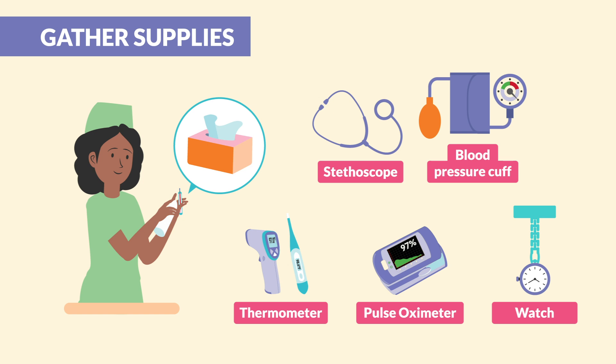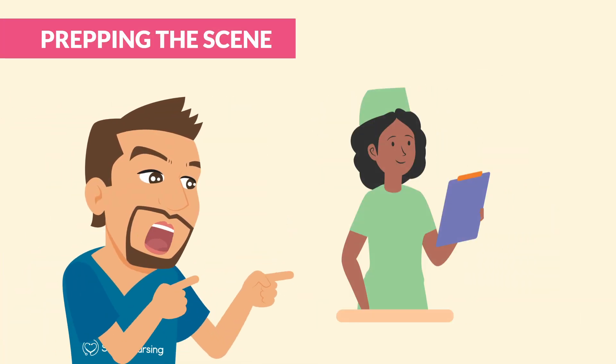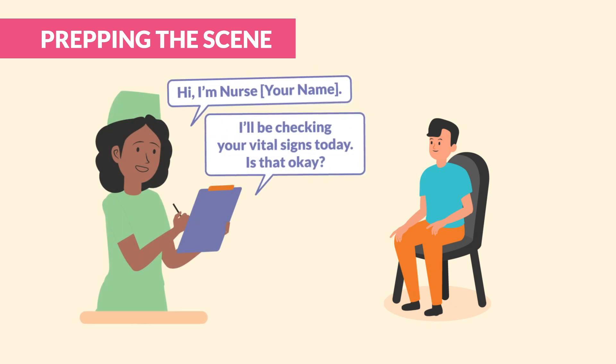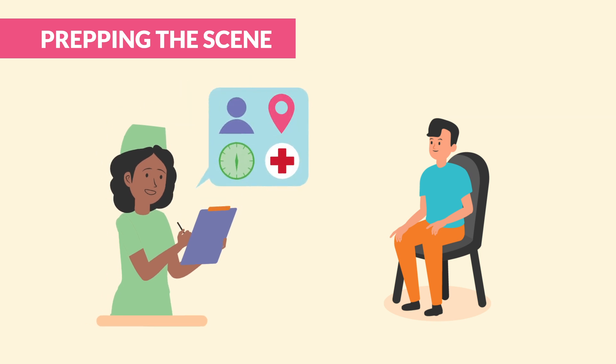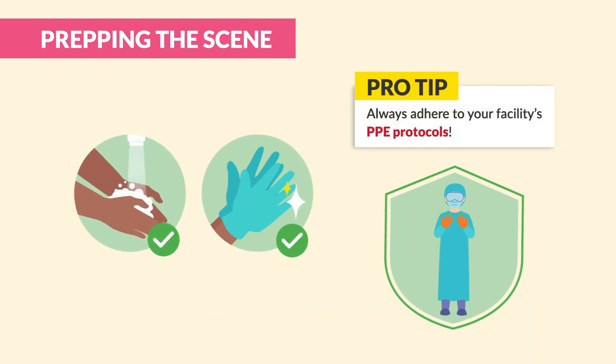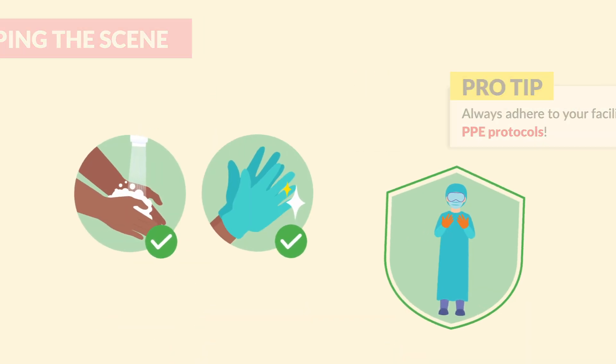Now on to Step 2. You're going to introduce yourself like the pro that you are. You'll say, 'Hi, I'm Nurse blank. I'll be checking your vital signs today. Is that okay?' Don't forget to verify the patient's ID with two identifiers — for example, their name and date of birth. And now it's hand hygiene time — make sure to put gloves on.